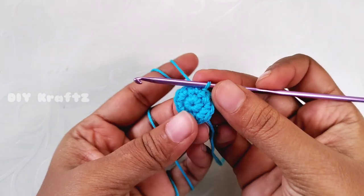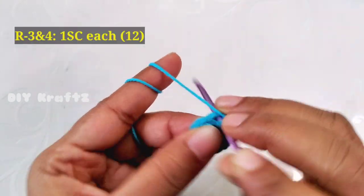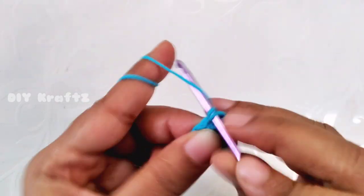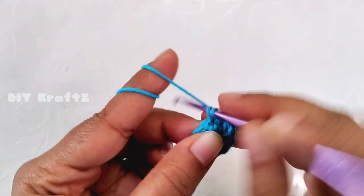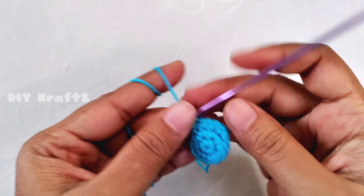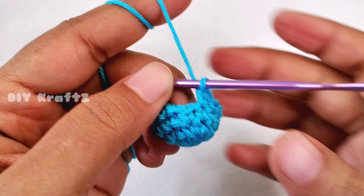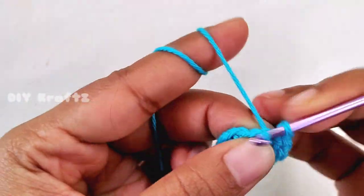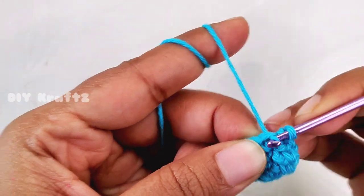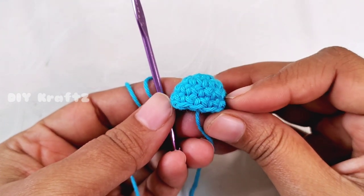Now let's start making the third row. For row three and row four, begin with chain one and make one single crochet stitch in each of the stitches throughout the row, which means row three and row four will each have 12 stitches. Now make the last single crochet stitch of the fourth row, then make a slip stitch into the first stitch. This completes four rows, and this is how the head of a pawn looks.